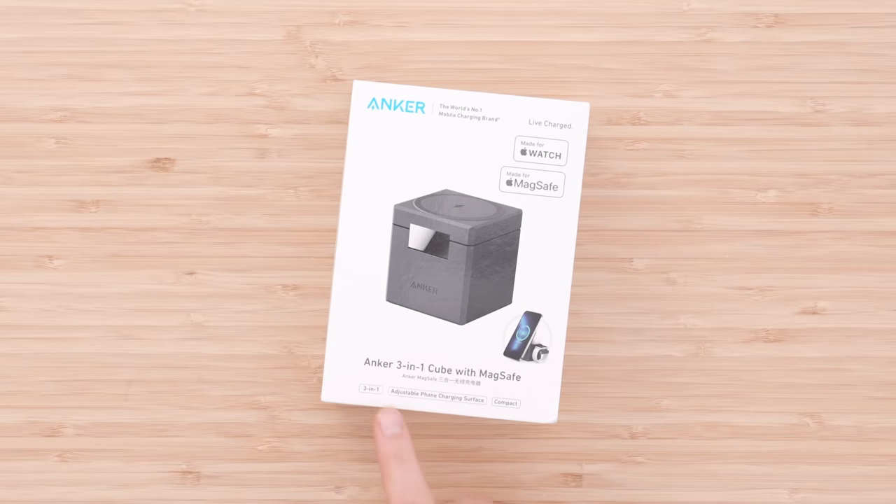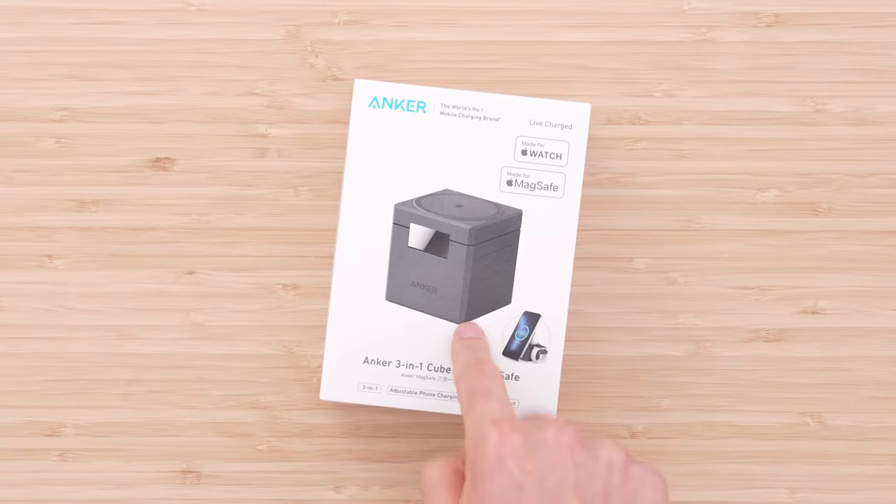As you guys know, I carry around a number of different Anker products. The catalog of Anker products has grown extensively since I started working with the company. The latest favorite in my repertoire is this guy here, the three-in-one cube with MagSafe.